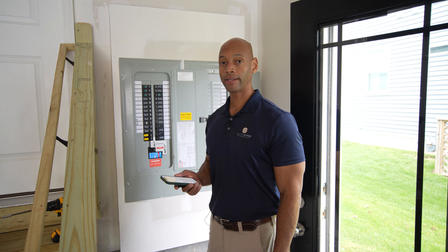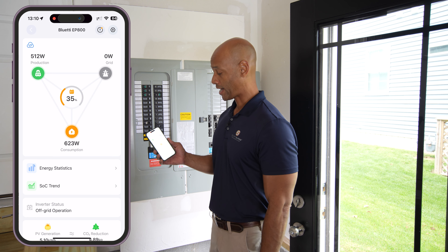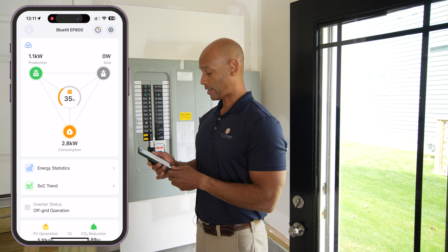Now we have the system activated. Pulling up the app, I can see we've got 521 watts coming in from solar; the base load in the house is 609 watts, so that difference is being provided by the battery. I'm going to turn the air conditioner on to see how the EP800 stacks up. We saw a little flicker on the lights when the AC unit turned on, and now the load has leveled off to 2.5 kilowatts — well within the specifications of the EP800. The load with the air conditioner running is 2.8 kilowatts total, with the air conditioner itself pulling 2.2 kilowatts — about two-thirds from the battery and one-third from solar, which is producing about 1.1 kilowatts.